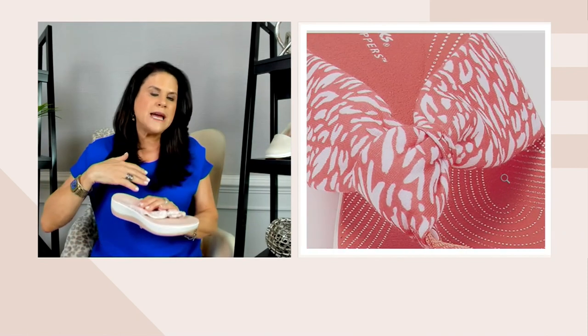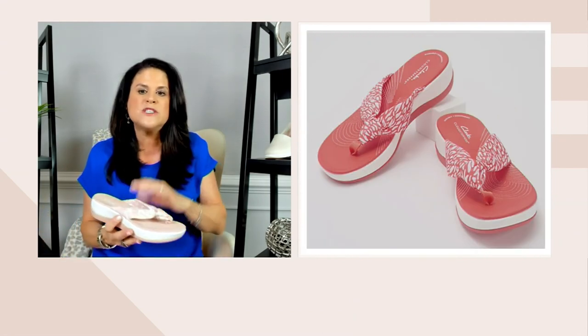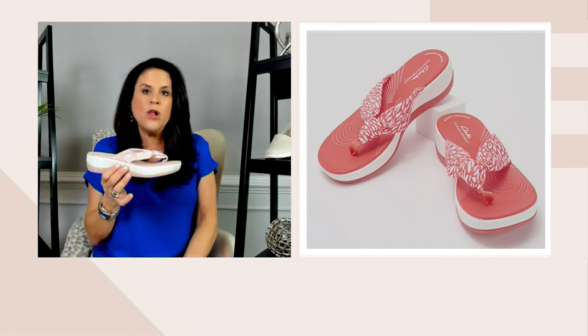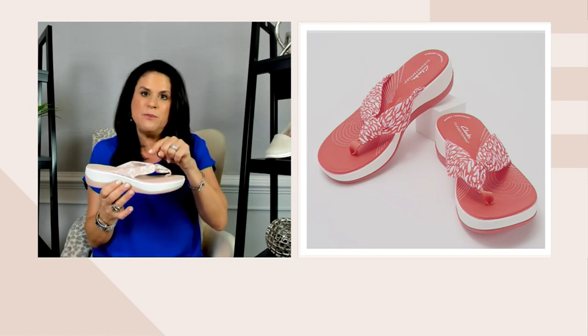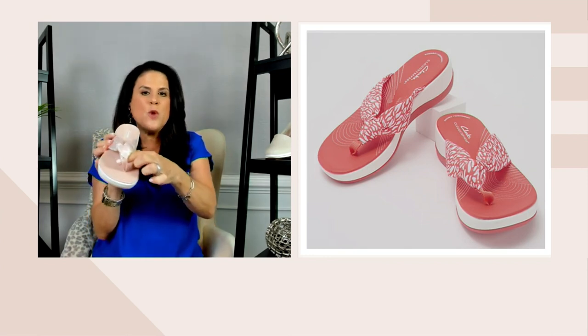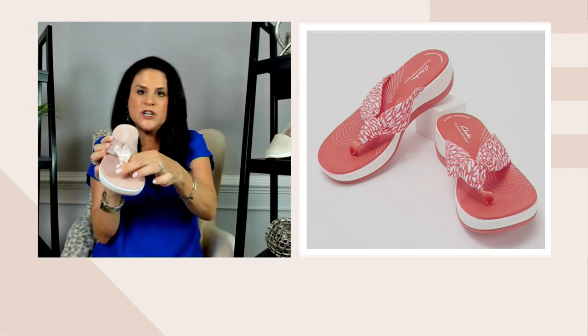Grenadine goes with your denims, your whites, blues, dresses, shorts — whatever you have in your wardrobe and all of those steps you're going to be taking this summer. Some people don't like slides — this gives you that toe post, but the toe post is comfortable. It's not going to cause friction. It doesn't have that seaming that's going to rub or dig in. And it is customer top rated. When I shop, I really like to see what customers say, and this is customer top rated, showing people were wearing it everywhere and found it super comfortable.